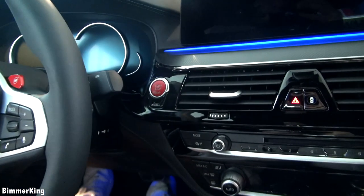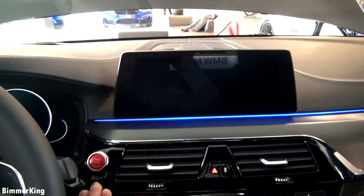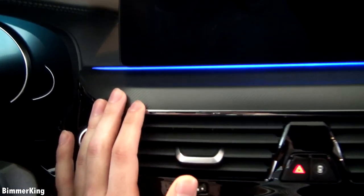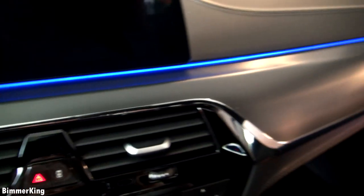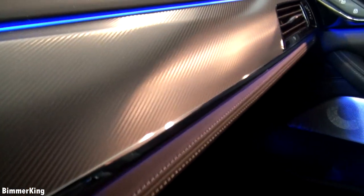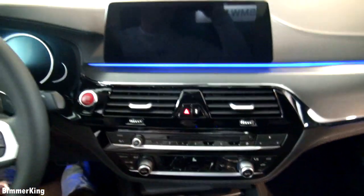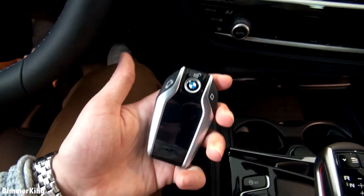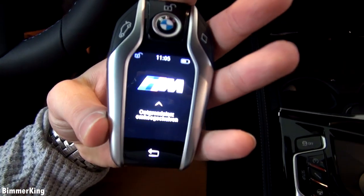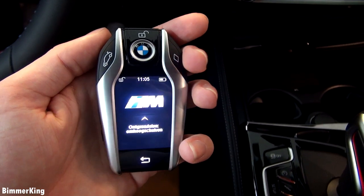Furthermore, this car has keyless go so all you have to do is press the button to start. There's beautiful carbon fiber on the inside and on many other places in the car, giving the luxury some sportiness. Also, beautiful stitched leather everywhere in the cabin. Down here we have the key — to start the display you just press the button on the side, and you can unlock it by simply swiping up.